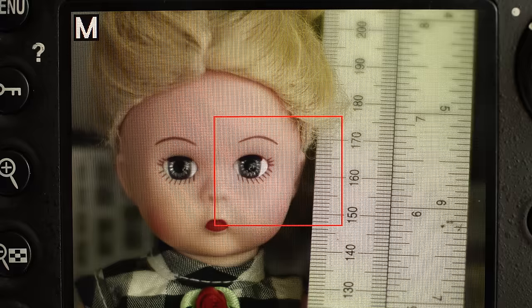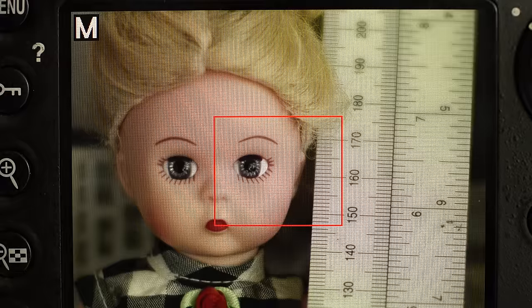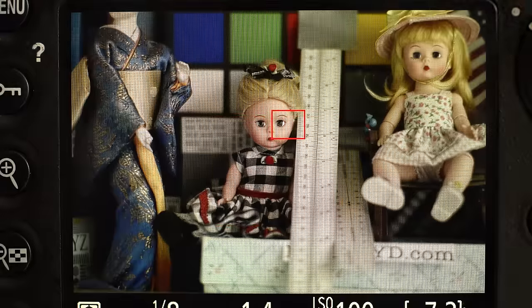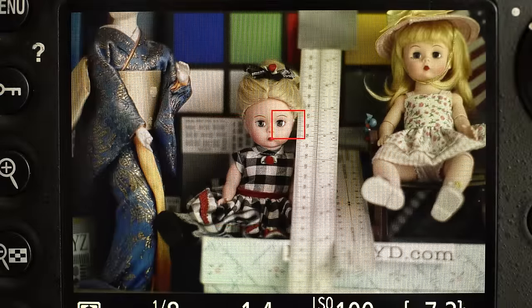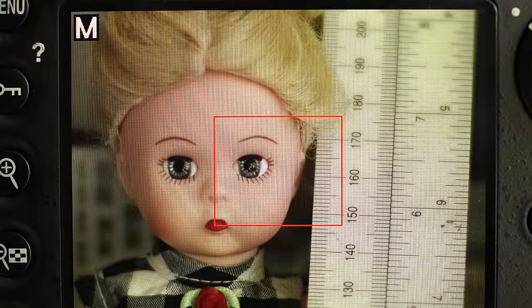Here we've got the Zeiss 85mm f1.4 Planar mounted on the 36 megapixel Nikon D810. We're in APS-C crop mode just for shooting here. The distance is about a meter and a half — it would be about a head and shoulders portrait distance, so it's very much a real world shooting distance.